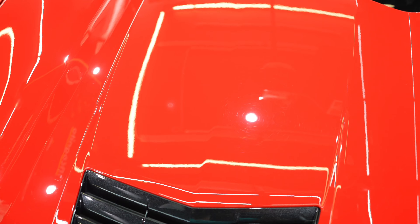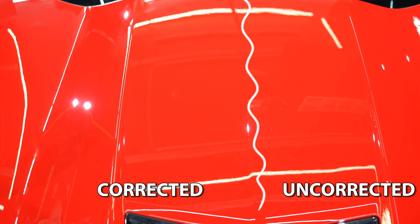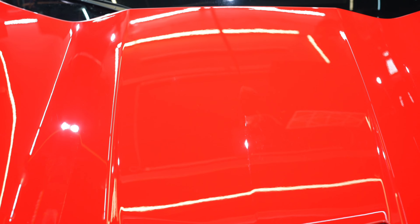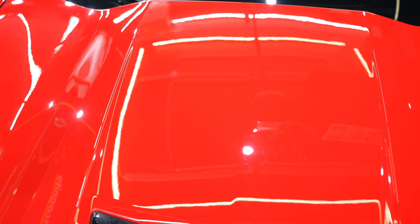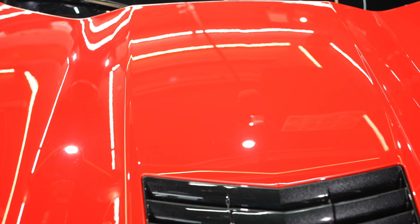Something important to note is we need to set realistic expectations for ourselves, the client, or whoever we're doing this work for. We don't want to chase every single scratch constantly to the point where we're degrading the clear coat. We want to set realistic expectations that not every paint correction may be perfect, and in a one-step situation like this, we're really satisfied with the results on the passenger side of this hood.